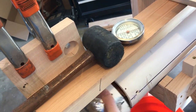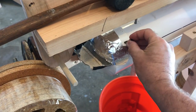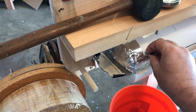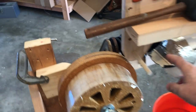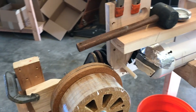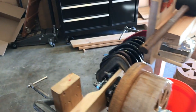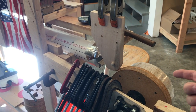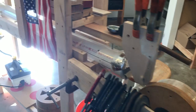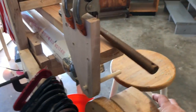I got a flap here so that when I'm steam bending, if I get this lined up, I can pull the wood out and it's still heated. Got my seat clamps here so that I can have real easy access when I'm putting them on.